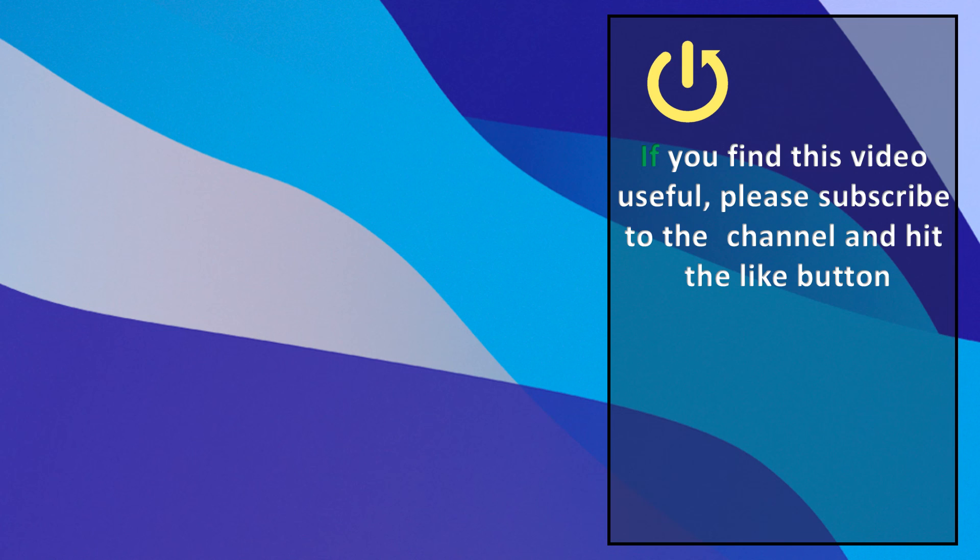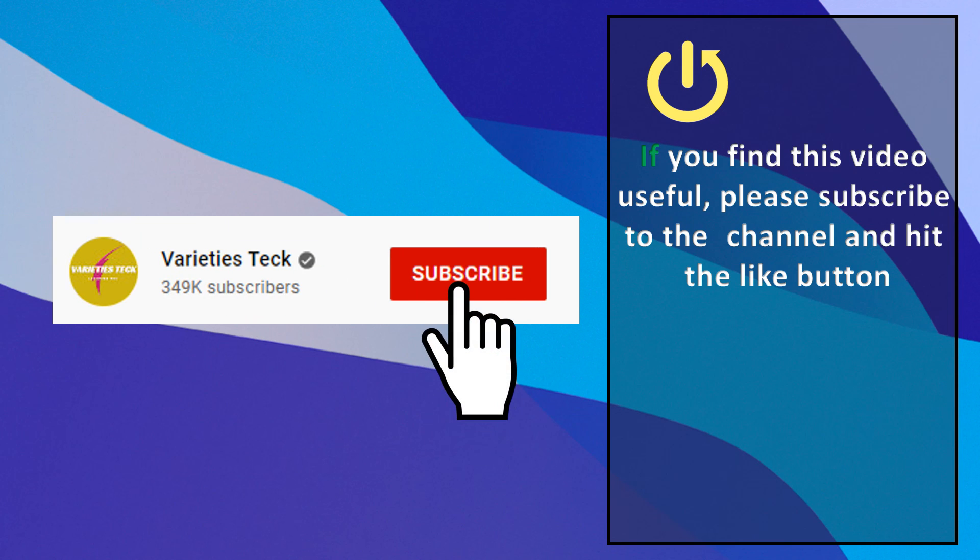If you find this video useful, please subscribe to the channel and hit the like button. I'll see you next time. Thank you.